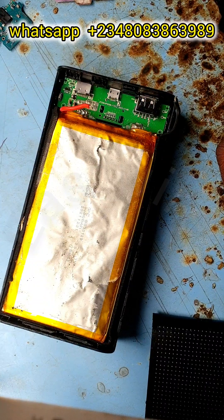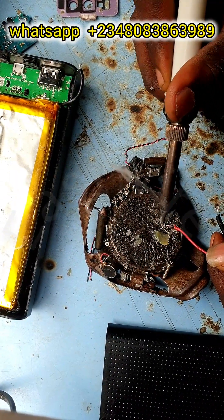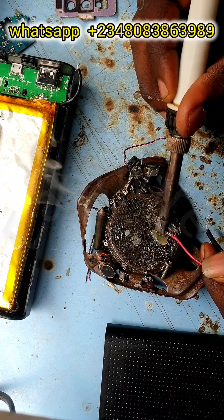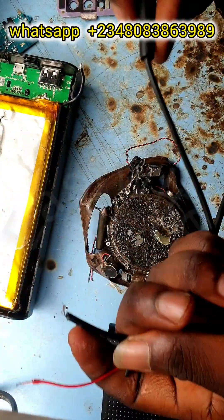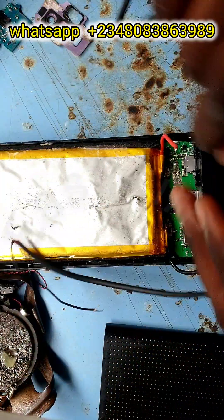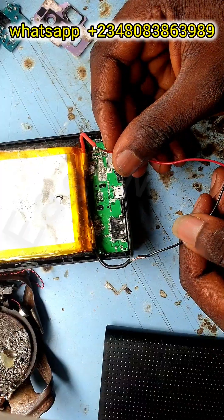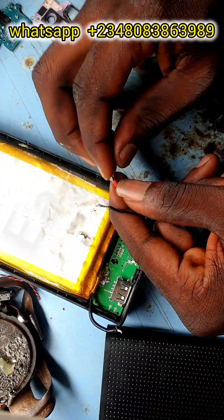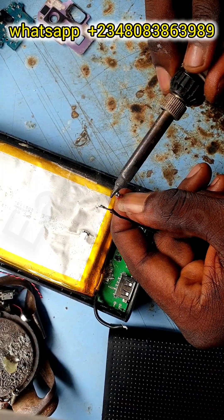Those are the three tools we need, but the main primary thing we need is our battery — the battery from a power bank. You could use any battery you want; that depends on you. Here I'm going to be using a battery from a power bank, connecting the battery lines: red to red and minus to minus.